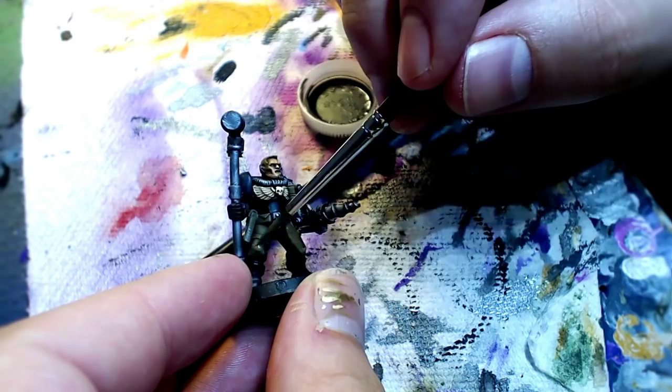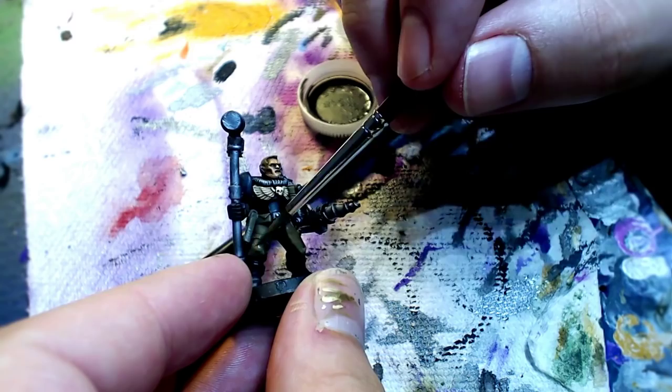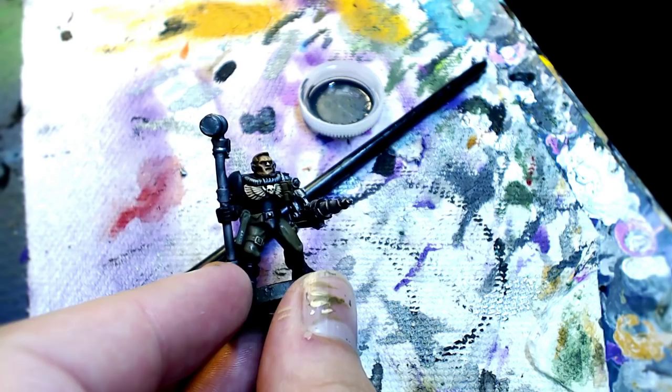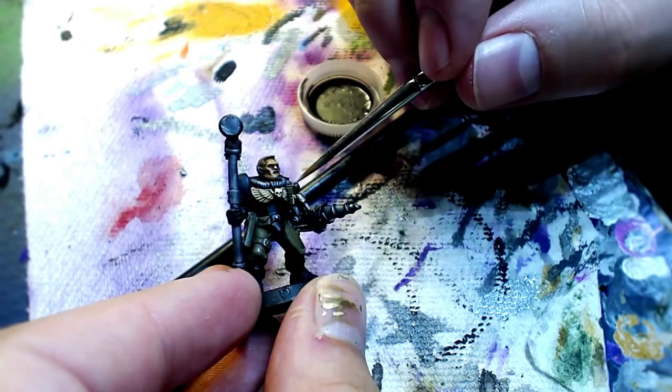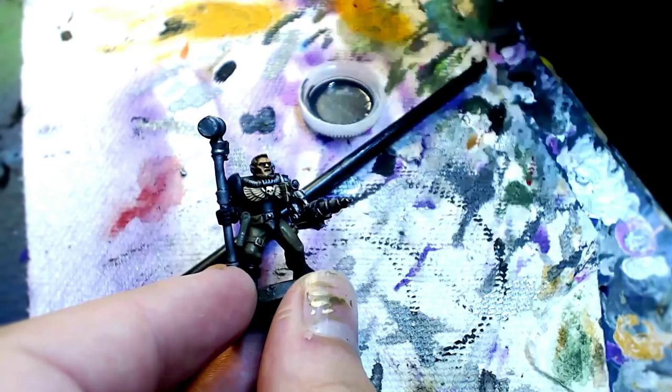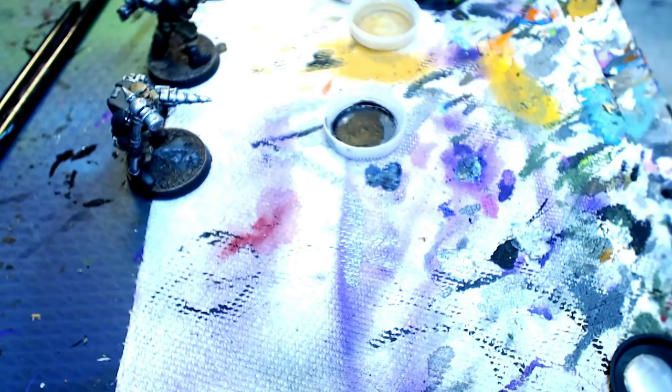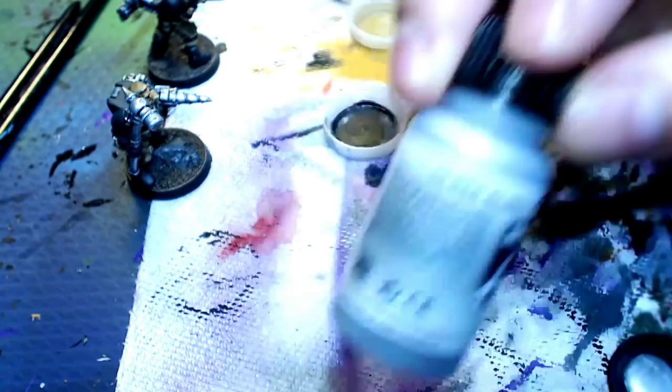Right now we're doing some simple wet blending techniques, bringing back that brown, those khaki colors we used for the pants. We're letting the wash guide us here. The wash we slathered all over their pants is going to settle into the crevasses and pull away from the raised surfaces — that's telling you exactly where to apply the highlight. I'm just following the edges, a little edge highlight on the pouches, a little wet blend on the big thigh areas.